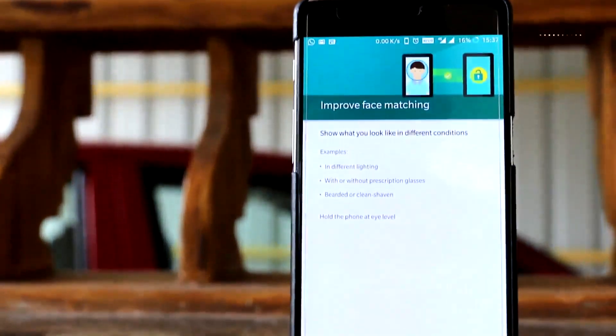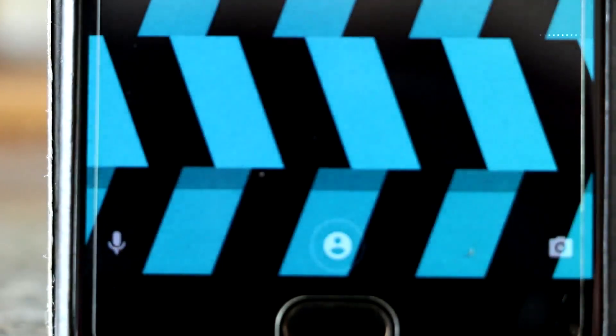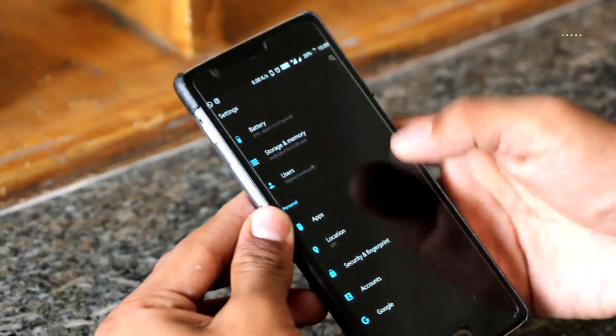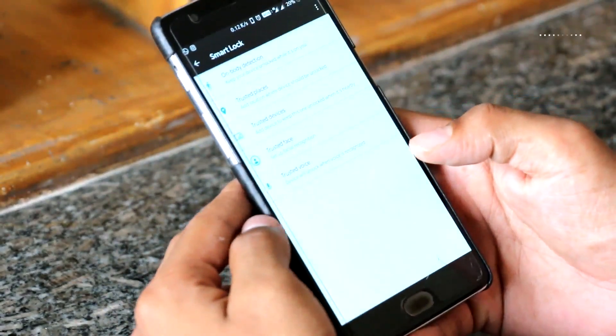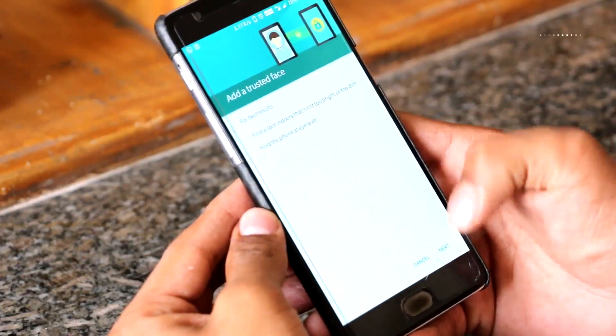OnePlus 3 and 3T users who have received the 5.0 update can enable it by heading to Settings, Security and Fingerprint, and then Smart Lock. There will be an option for trusted devices which will allow them to set up face unlock. Users will then be directed to add a face, and can later add and improve the accuracy of the system by following the same steps.